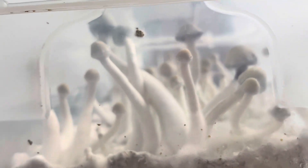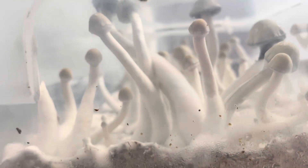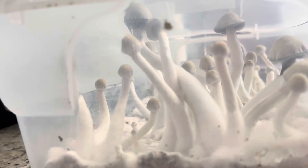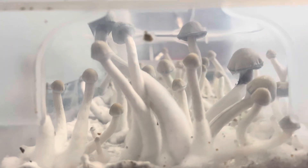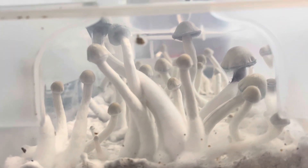Yo guys, this is my first flush. These are Psilocybe melaninuses — I think that's how you say it, I'm not really sure yet, but y'all get the memo.